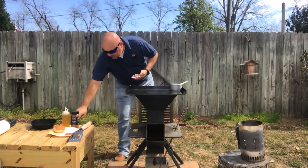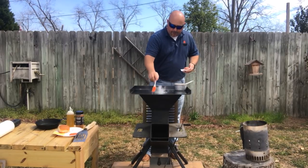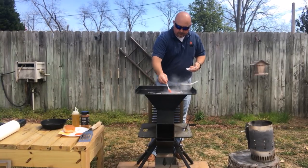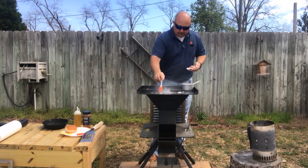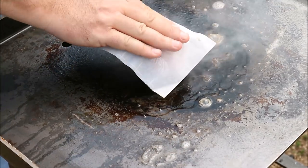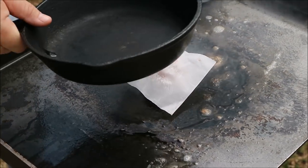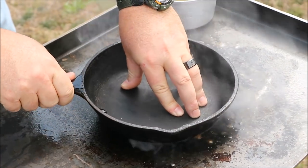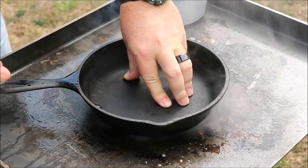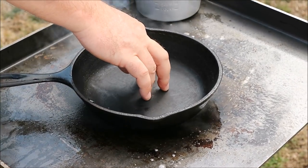Looks like it's pretty hot. Now I'm just going to take a little brush and get some of this oil and put some of that down on the griddle. And now we're going in — no seasonings yet. Now we're going to smash it nice and flat. Hold it down for about 10 seconds. Let it get that good crust on the bottom — that's where your flavor comes from, that crust on the bottom.